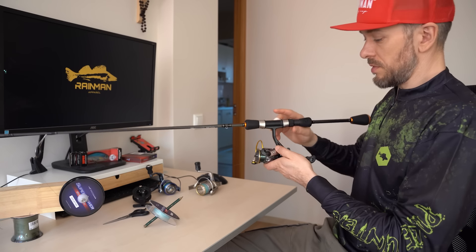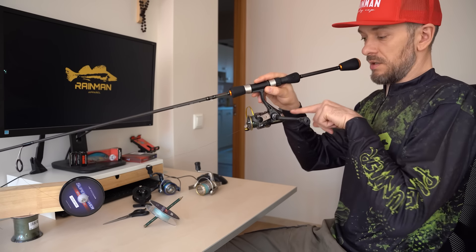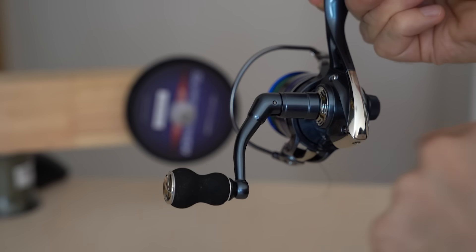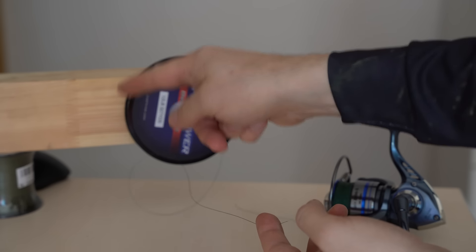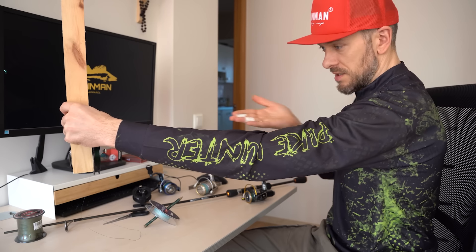First, let's look at which way the reel is spinning. We look from the back and see that the spool rotates counter-clockwise. Therefore, it is necessary that the line also unwinds from the line spool in the same way — counter-clockwise. In my case, the line should be held like this.